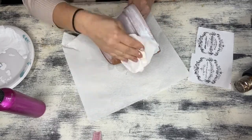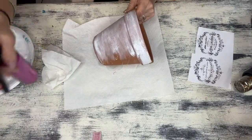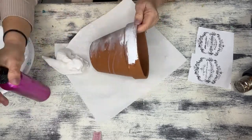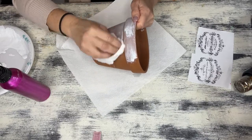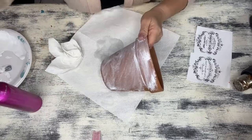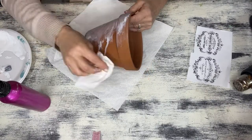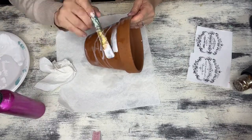What I'm using for this craft is about a medium-sized terracotta pot, but you can do this on any size that you would like. I'm going to use some Waverly chalk paint in the color moss, and some white acrylic paint that I'm watering down. You're also going to need to head on over to the Graphics Fairy dot com and print out some of these printables — look in the French typography category.